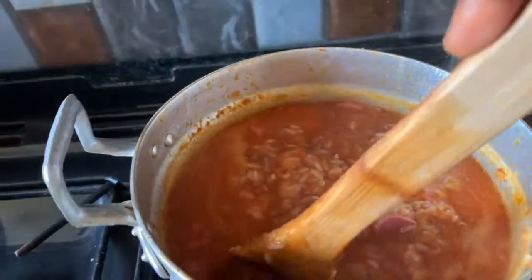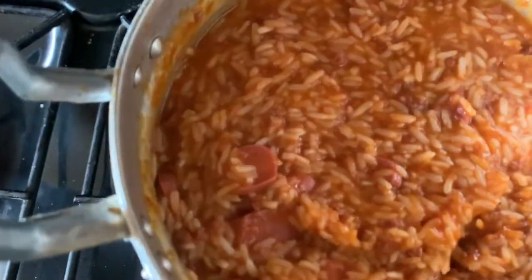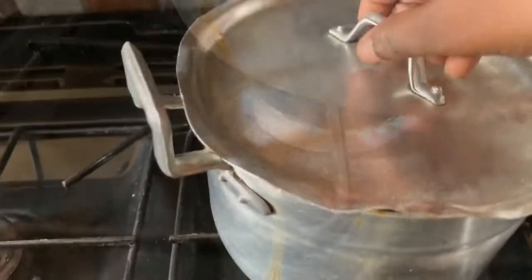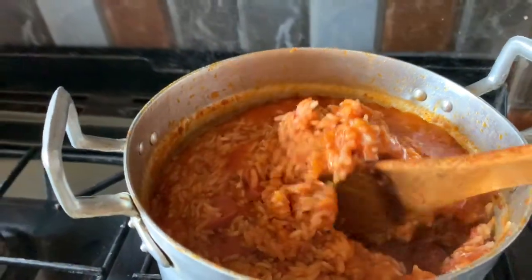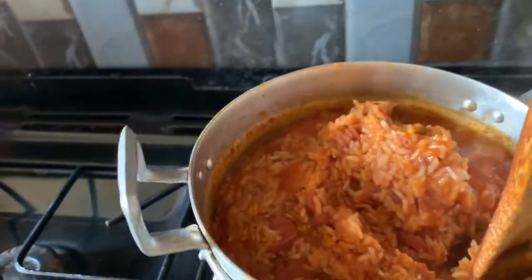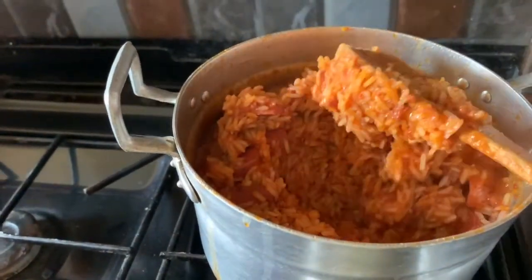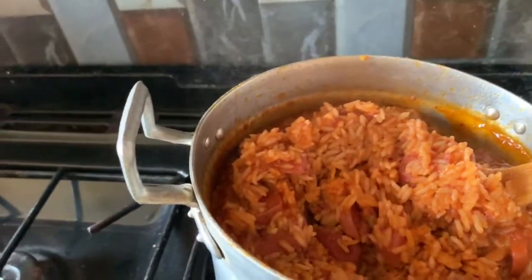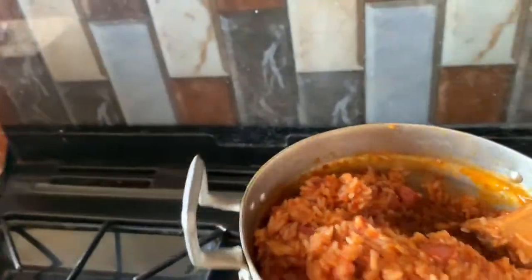I left it for a while and closed it and came back after 30 minutes to check on the rice — jollof rice needs that. It doesn't need a lot of fire; if you use too much fire when you're eating you'll feel the smoke in the jollof rice. So please when you're cooking jollof rice be careful of your fire. I began to stir bit by bit.